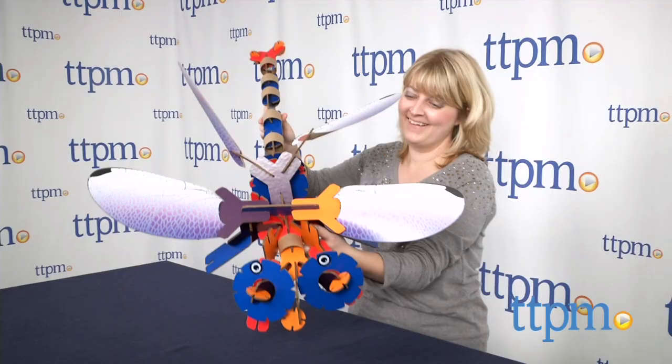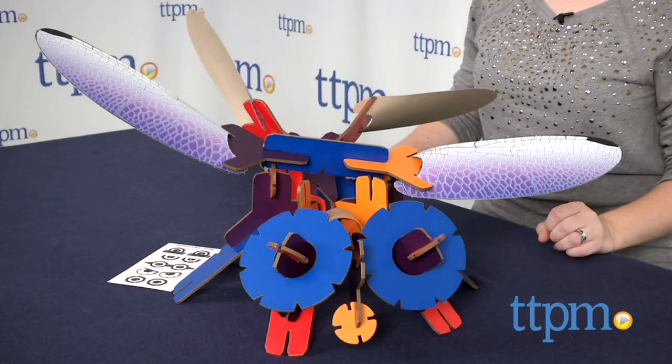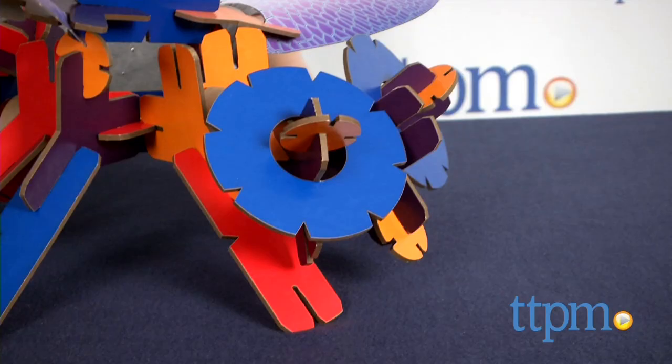Kids can get creative with a construction toy made from recycled materials. Hi, I'm Laurie from TTPM here with the YoxoBug Fly from Play From Scratch.